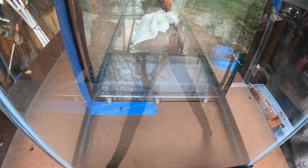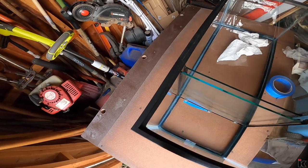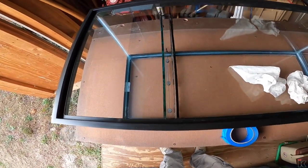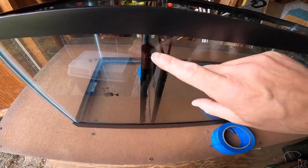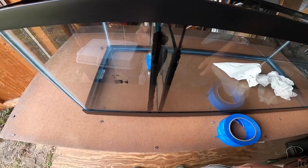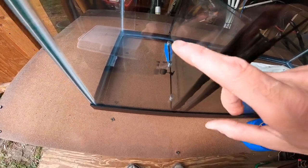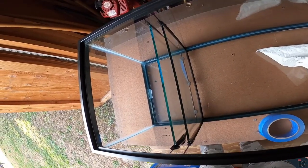I think that turned out pretty well. I'm going to wait for this to dry and then take my razor blade to scrape off any excess caulk around the edges. There's a little gunk right there — hopefully I can fit a razor blade in there. If not, that's the back anyway. Maybe I'll just paint it.